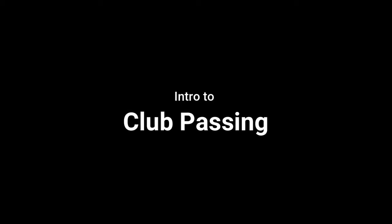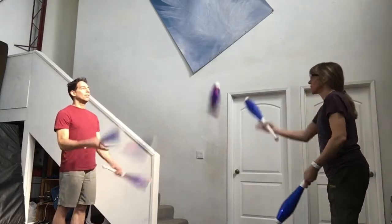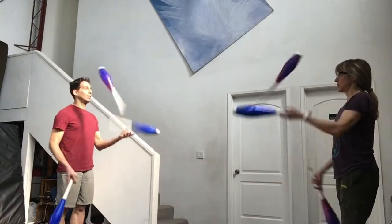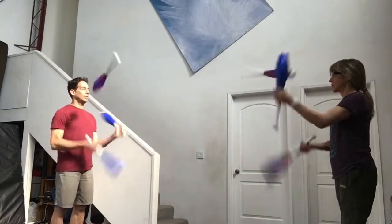Passing can be done many different ways. The main difference is the frequency of the passes — that is, the number of self throws between passes. If every four throws you make a pass, we call that a four count. You can count this: pass, two, three, four, pass, two, three, four.